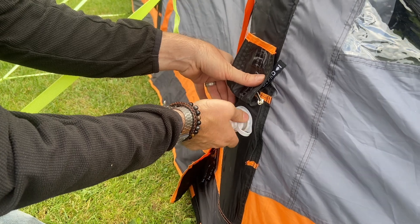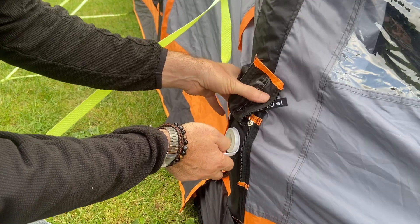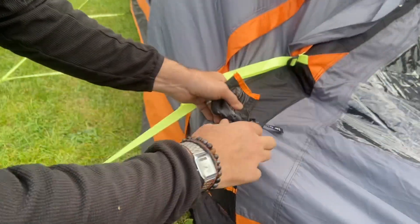It'll start hissing, and then it'll make a pop, and there, straight into the valve, all the air comes out of the beam.